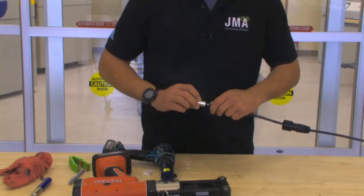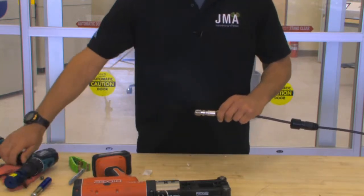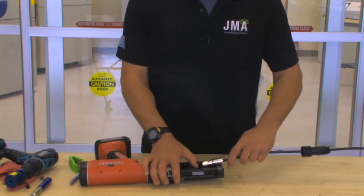Next, take your UXP14S connector and thread it onto the cable until it reaches its alignment mark. Apply light pressure, just enough to make a nice snug fit.